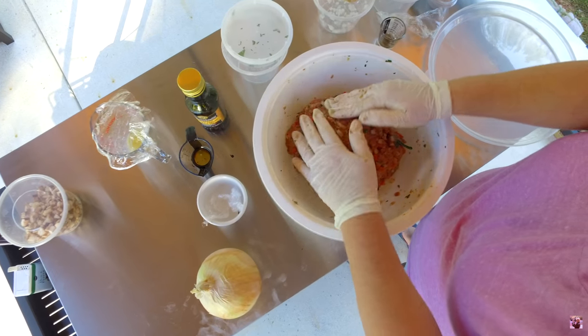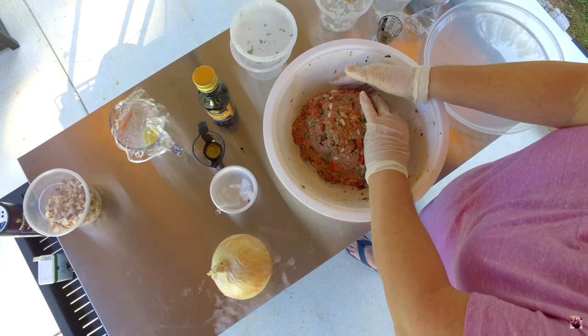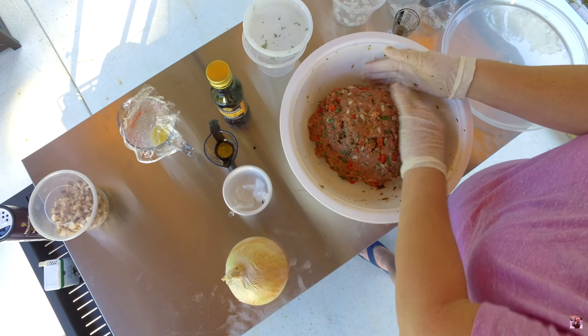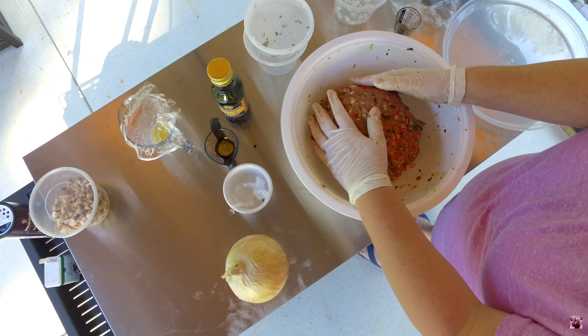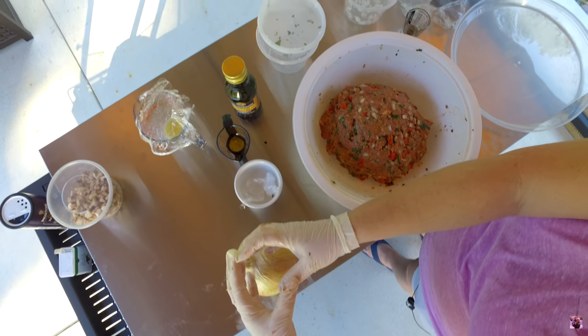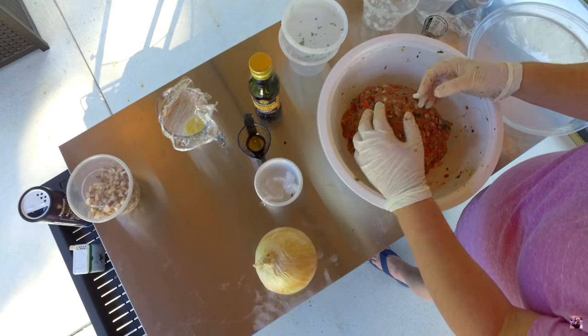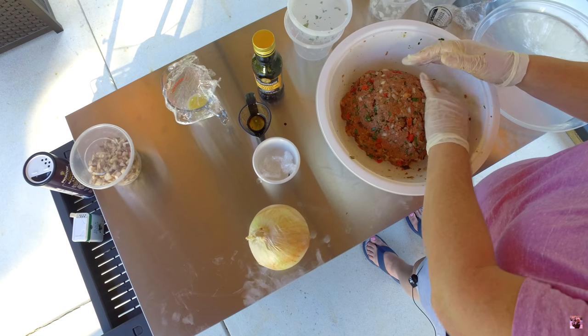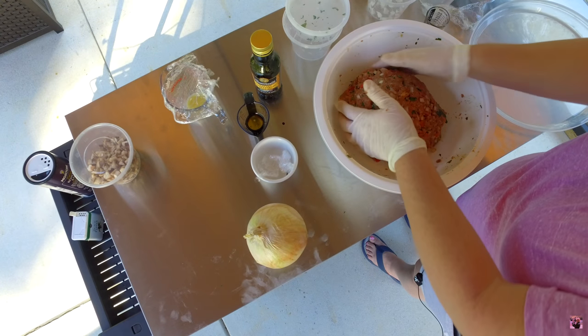We're going to put it in the refrigerator for at least an hour. It can be left overnight as well. Once it's done, we'll bring it out and create little portions — probably about this size — and then we'll stuff it in the onions and cook it in the Dutch oven. We'll be back later to show you the rest.